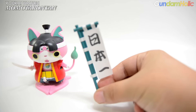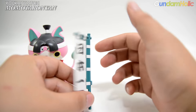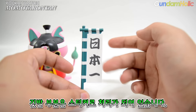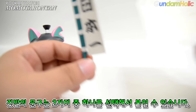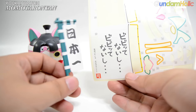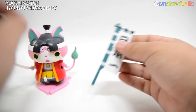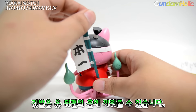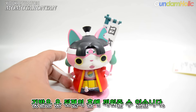다음으로 등에 꼽을 수 있는 깃발입니다. 일본 전국시대에 많이 나오는 그러한 형태의 깃발 형태로 되어 있고요. 흰색 부분은 전부 스티커로 처리가 되어 있고 이 깃발 부분도 스티커를 붙여서 만드는 구성입니다. 깃발 같은 경우에 두 가지 메시지 중에 선택해서 붙일 수 있도록 되어 있고요, 스티커 양면을 반으로 접어서 부착하도록 되어 있습니다. 옷 뒤쪽에 기둥을 꼽을 수 있는 구멍이 있어서 그 구멍에 꼽아서 깃발을 장식할 수 있게끔 되어 있고요.